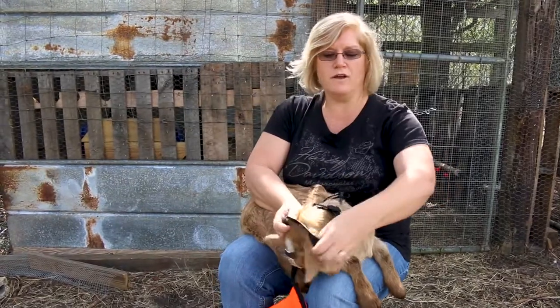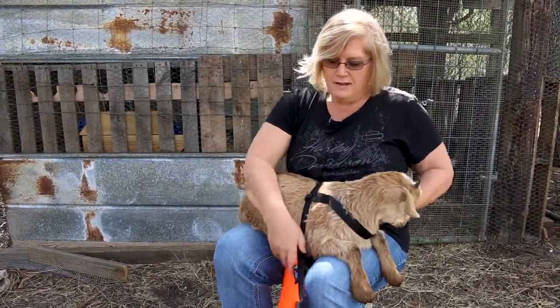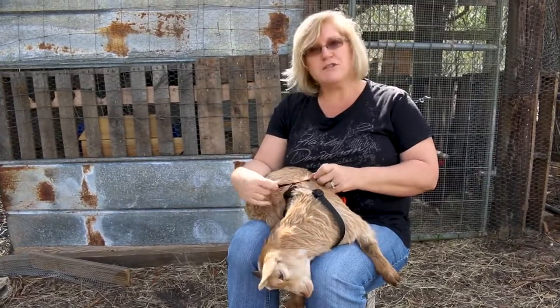Alright, let's see if we can get this one on a little bit easier than we did. Dasher wasn't being very cooperative a while ago, but he seems to be doing okay now — especially since I know what I'm doing.